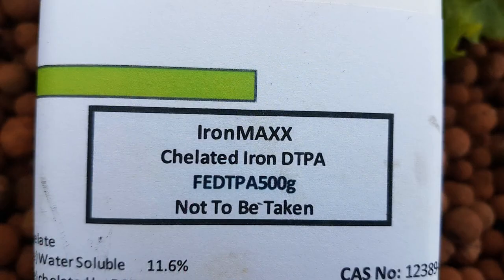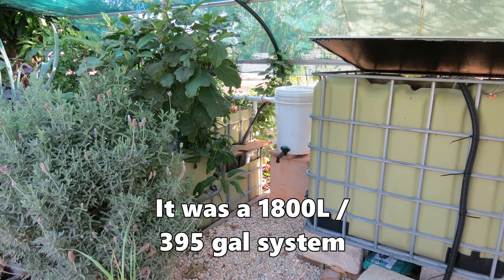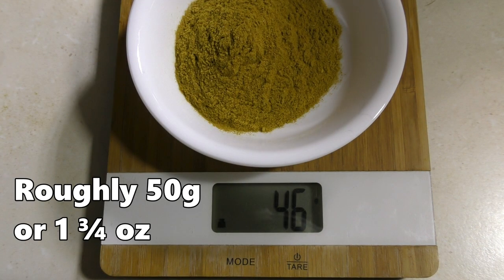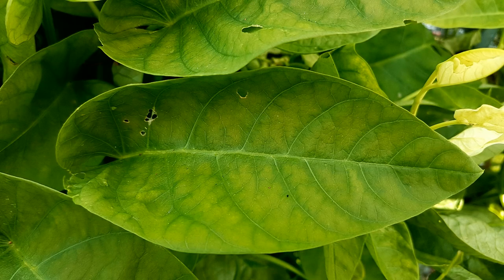One drawback of EDDHA is it turns your water red. I've had people complain their water looks like Kool-Aid and they can't see their fish, so they said they'd never use it again. Instead they use DTPA, which has availability up to around pH 7.5 — well within the range we like to use in our systems. When I started my old system I was told the general rule of thumb was three to four tablespoons of iron per month to keep iron levels nicely elevated. I've dropped the ball on this system, which is why I'm going to get a bit more scientific and use this test.